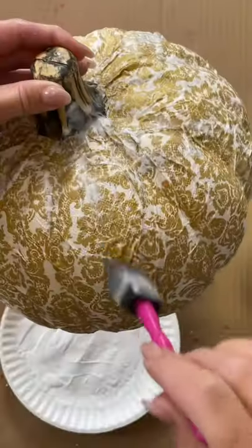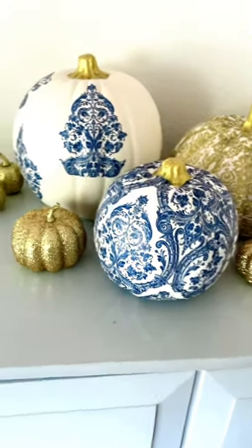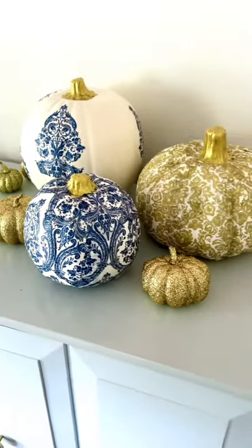I also did it with cut out sections of damask and gold damask napkins as well. Get the full instructions and more decoupage pumpkin ideas on fabeveryday.com.